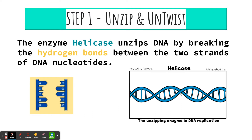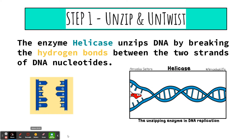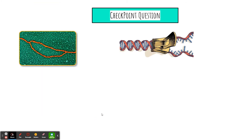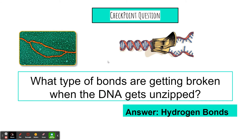Step one: we're going to unzip and untwist the DNA. There's an enzyme called helicase that does this by breaking hydrogen bonds between the two strands of DNA nucleotides — just pulling those two strands apart. Quick checkpoint question: what type of bonds are getting broken when the DNA gets unzipped? If you answered hydrogen bonds, you are correct. This is the second time we've seen where it's important that hydrogen bonds be weak so that we can break them and carry out a process necessary for the cell.